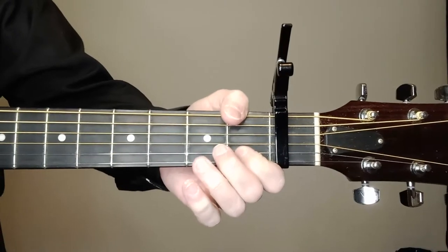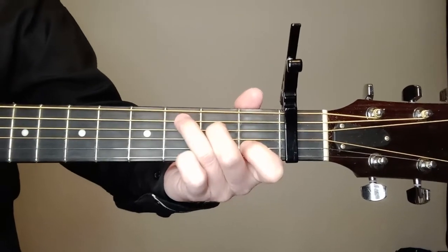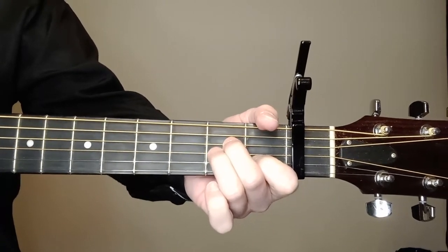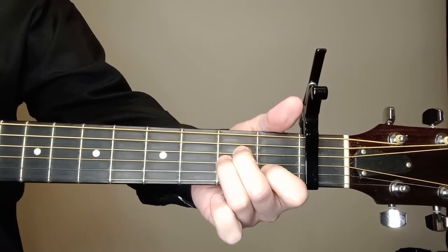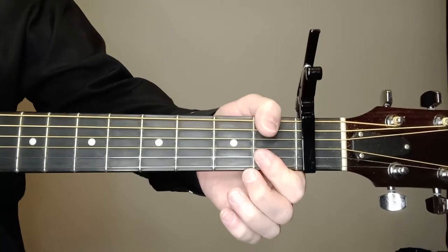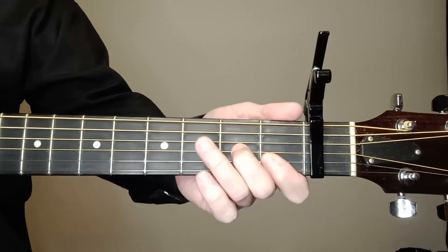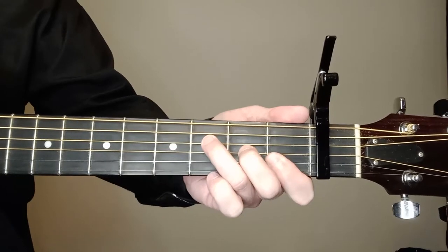Our C chord — second string right here, and fourth string and fifth string. We're strumming five. All we've got to do is lift our ring finger, drop it down here on the third string, second fret, and there's our A minor. F chord — a little challenging at times. First and second string with our index finger, the flat part of it, then third string and fourth string over here. Strumming four.